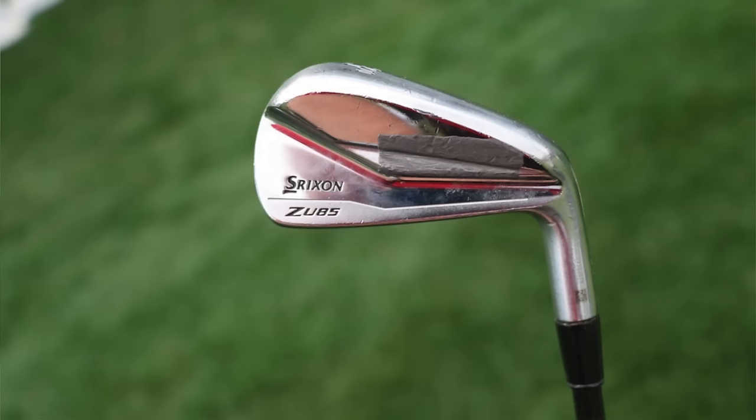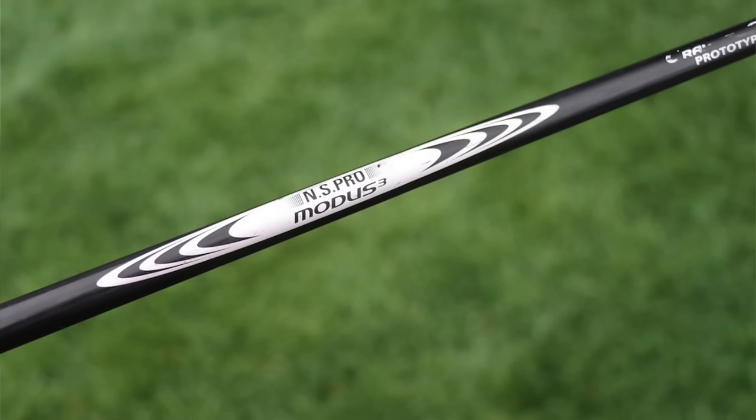Then moving on to the irons — the long irons are Srixon ZU85 utility irons in the 3 and 4 iron. The ZU85 is a couple generations old. The 3-iron is a 20-degree replacement, shafted up with a Nippon Modus Ghost — G-O-S-T — a graphite and steel shaft. The Modus Ghost is a steel shaft with a graphite layer bonded on top, giving you the stability of steel with the flexibility and ball speed of graphite. It comes in at about 112 grams in a Tour X, which is what Scotty's likely playing. It has a similar shaft profile to the Modus 105, but with a little higher ball flight — mid-launch to mid-high launch.